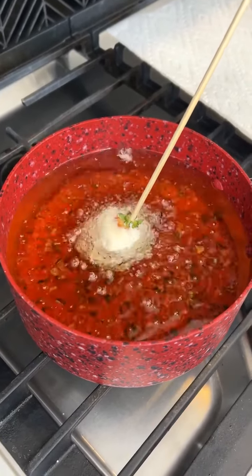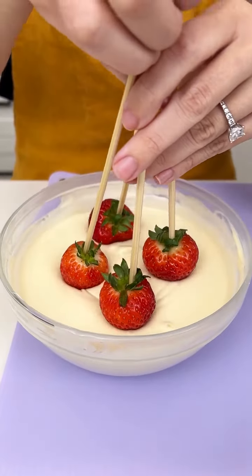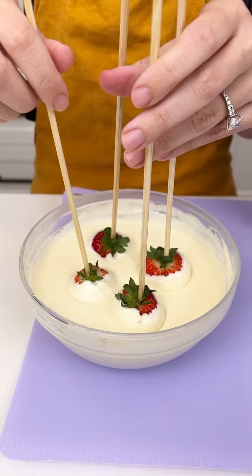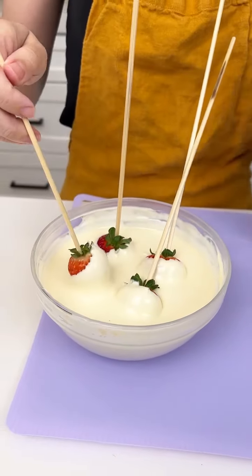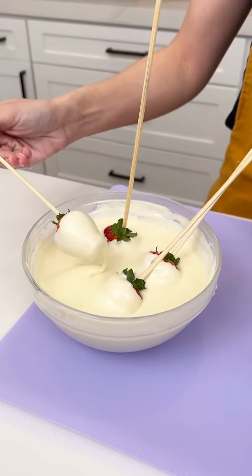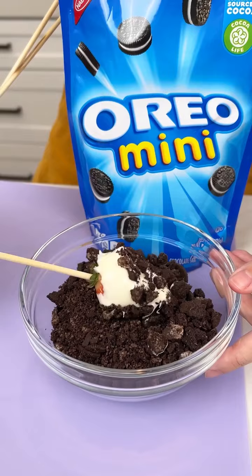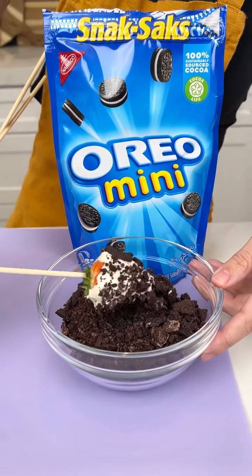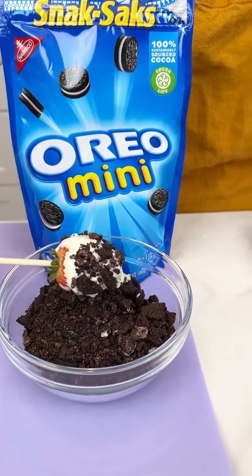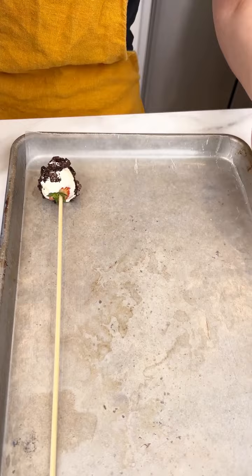We are going to deep fry our strawberries. We just dipped our strawberries in our white chocolate, and now we are going to go right into our Oreo crumbs. I just put some Oreos in my food processor. And once they have their crumbs on, we are going to place them on a wax paper lined sheet pan.